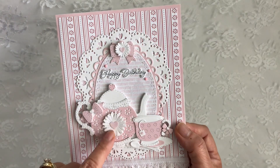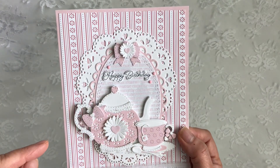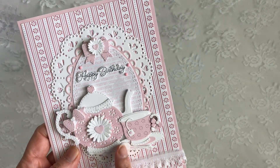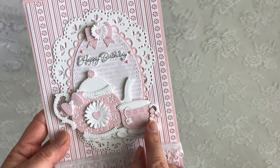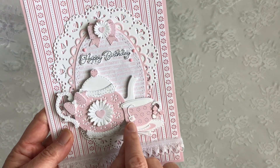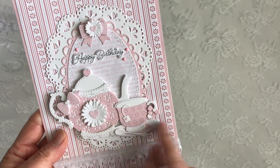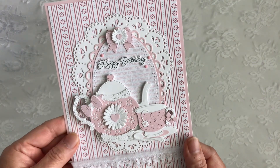I used my daisy dies here with the heart center, and this is double layered. And here's my little teacup — the small teacup. This is where I used a tiny little bow from the Ginger Easter 1 accessory set. And this little heart is the same heart from this set, from the teabag. Isn't that cute? I love it, love it, love it.